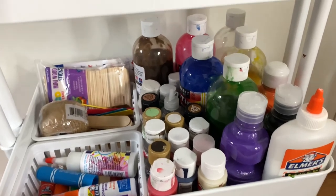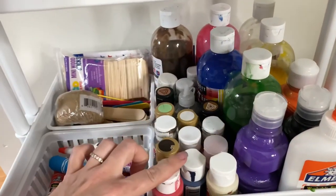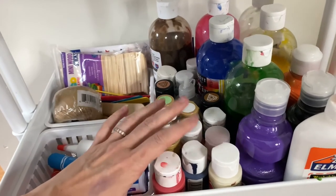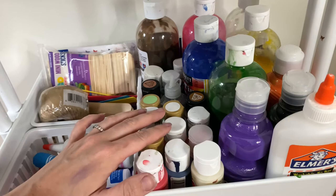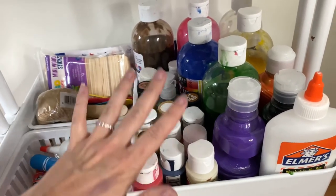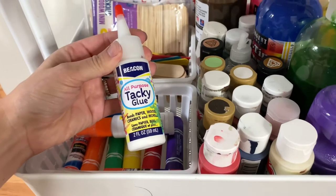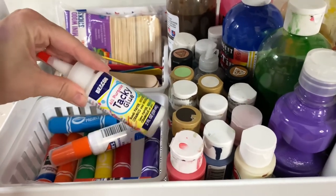This is the second shelf. On here we have all of the tempera paints and all of the acrylic paints. We use tempera paints for pretty much every project. These are special paints that Lacey will use if she makes some kind of clay creation, a crafty wooden project, or something like that. And then we have glue — in here we have some more glue. This is all-purpose tacky glue for lots of different mediums.